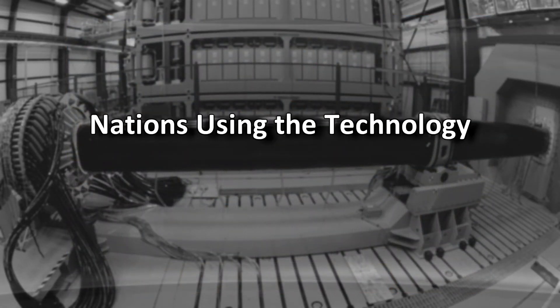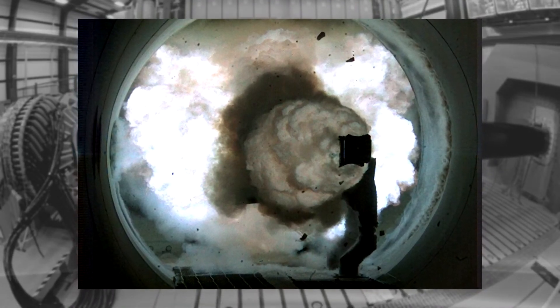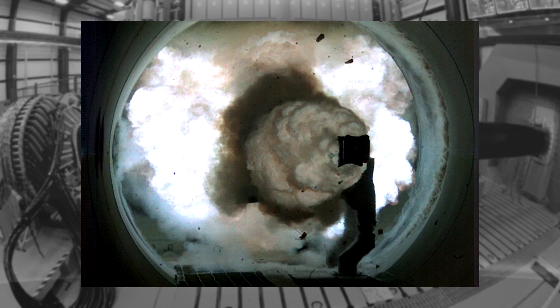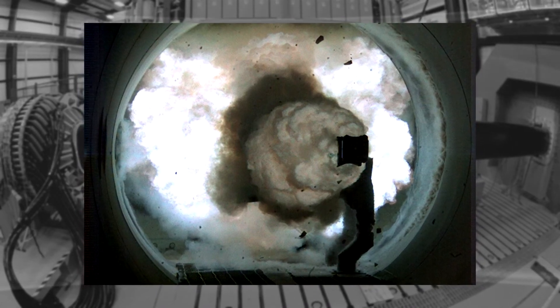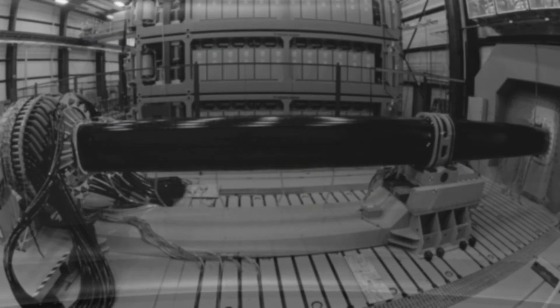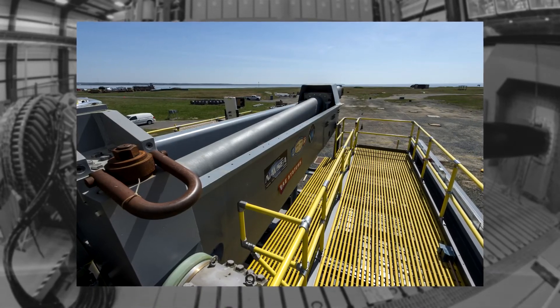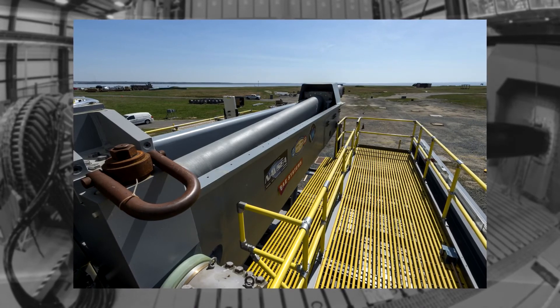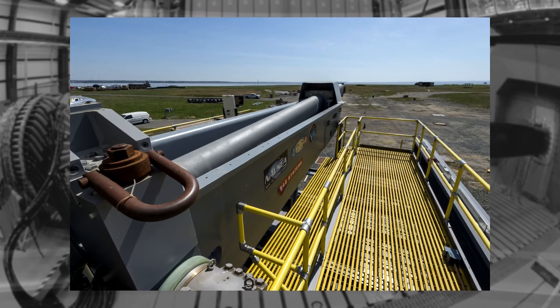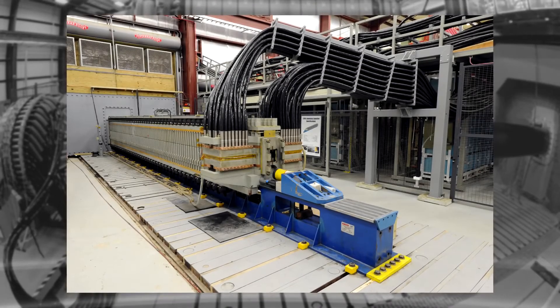The United States of America was the first country to begin researching railgun technology. Russia, India, and China seem to have begun testing the technology too. All these countries have already tested electromagnetic railgun technology in their respective nations. China successfully tested their railgun technology at sea in the month of March 2018.